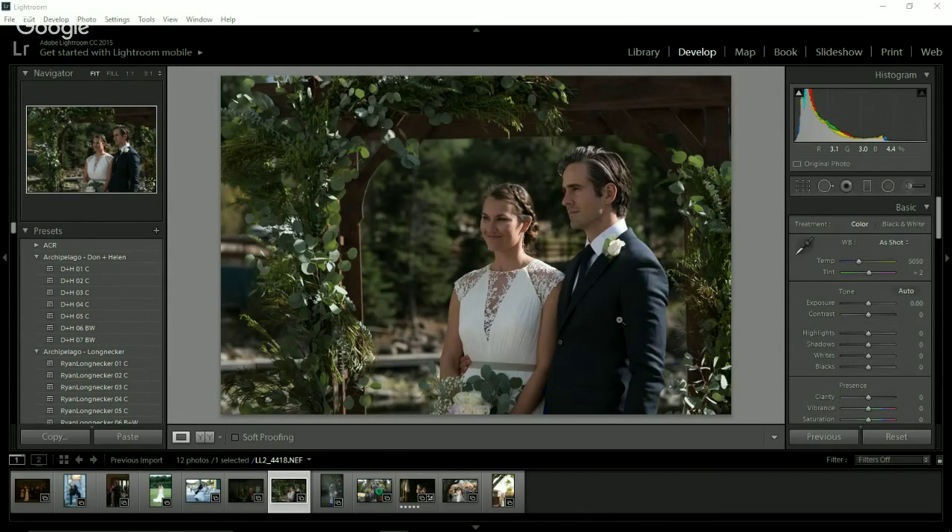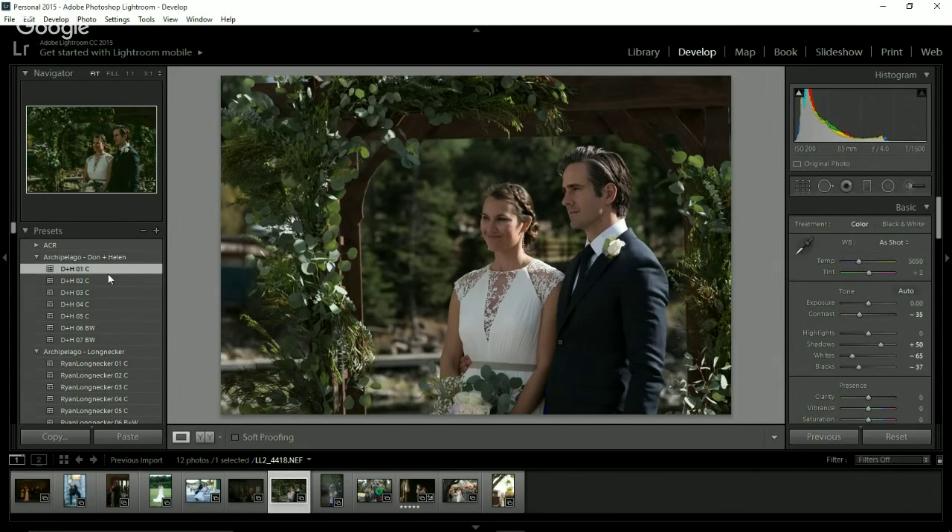I would say Don and Helen are very much so a moodier pack. They are from the Canary Islands, which is an archipelago — so that's kind of cool. We'll get started here and go through the different presets in Don and Helen's pack on this image. So this is the first one.